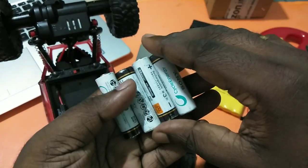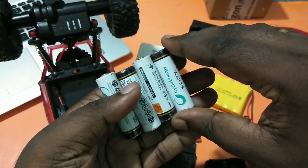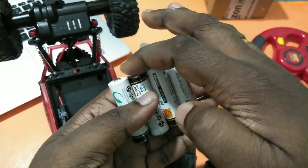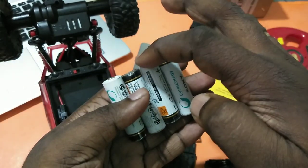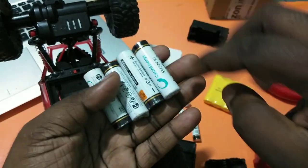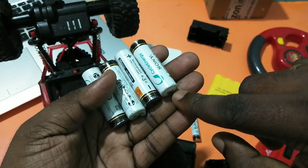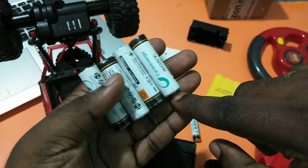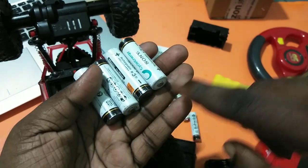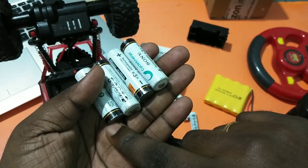You have to solder in three places — these two, then these two, then these two. After that, connect one wire at one end and one wire at the other end for positive and negative. This way we can arrange batteries in serial.